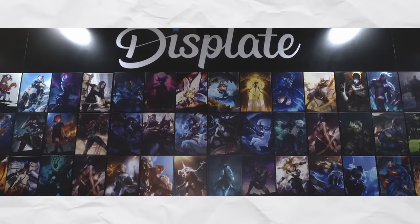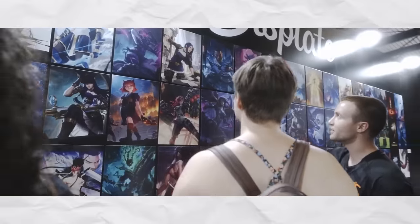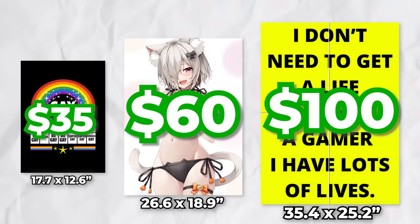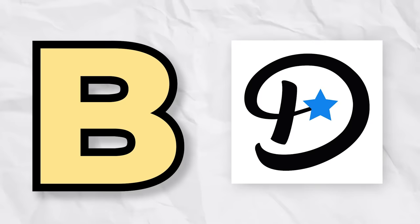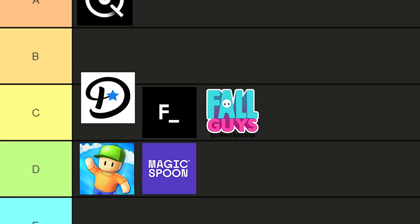So I'm a little conflicted on Displates. The posters themselves are really solid and there are some legitimately great designs out there, but the site is just too overrun with junk. If they were less reliant on constant sales tactics, lowered the price point, and improved quality control on their website, Displates would be one of the better sponsored products out there. The posters themselves would probably be high B tier, but the overpricing, fear-of-missing-out practices, and lack of quality control bring it down to high C tier.